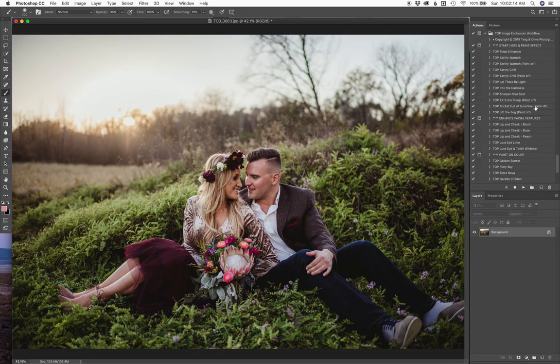I want to brighten up her face a little bit. She's facing away from the light and so her face is a little bit dark. So I'm going to do the Let There Be Light action here and it automatically selects your white brush to paint on. I'm just going to lightly paint that on her face here to brighten it ever so slightly. I'll click it on and off just so you can see the difference — now she's got a little bit of brightness to her.